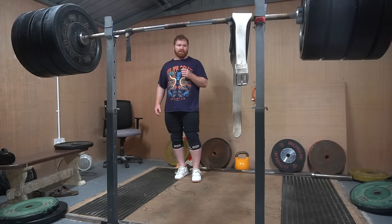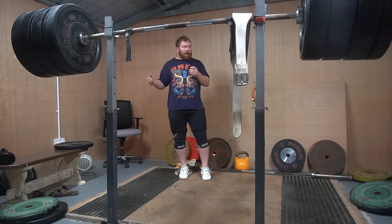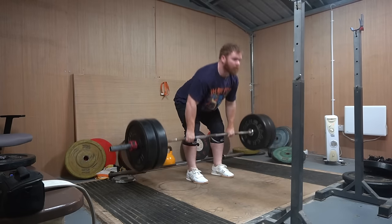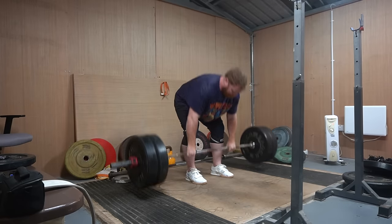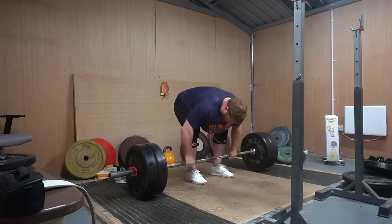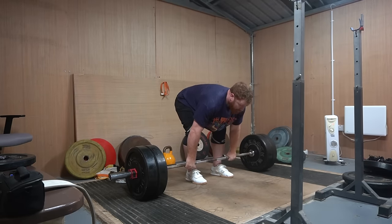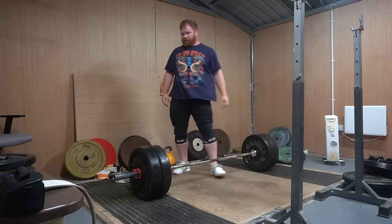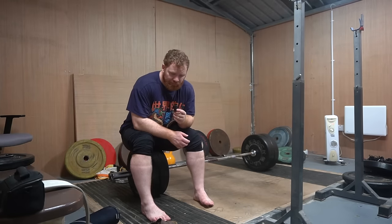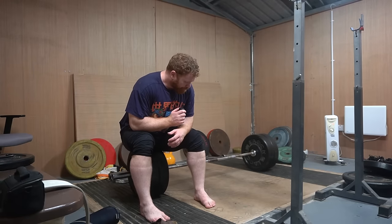Let's do some stiff legs - will I warm up or will I go straight to 120?